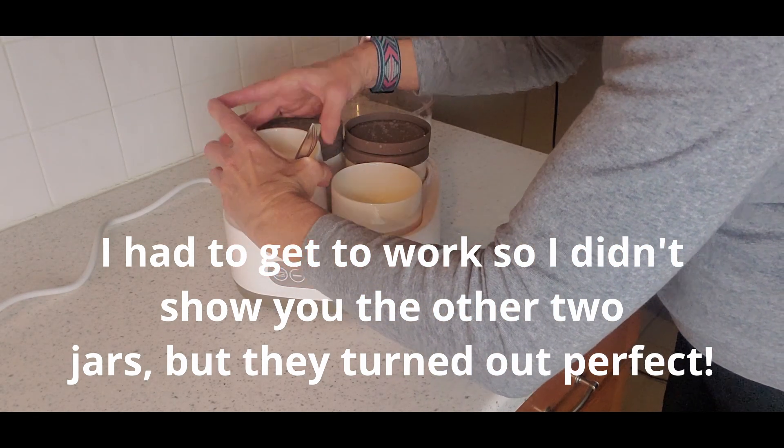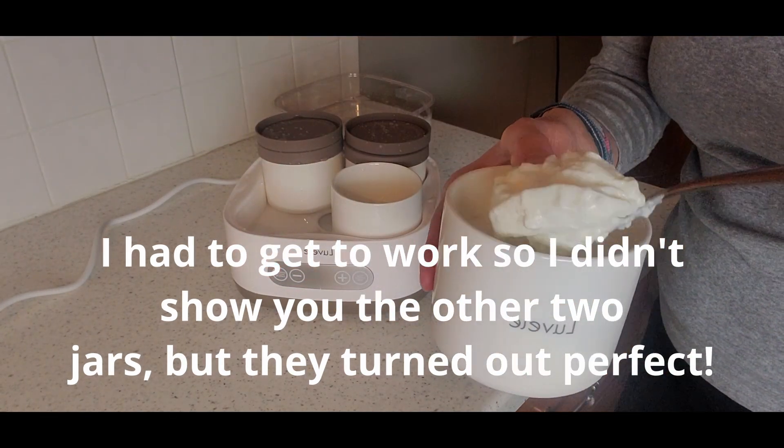I'm looking forward to having a cup before I go to work. If you have any questions or comments, please put them below — I'd love to hear from you. And if you're making this yogurt at home, let me know how it's going for you. That's it, guys. Have a great day. God bless.